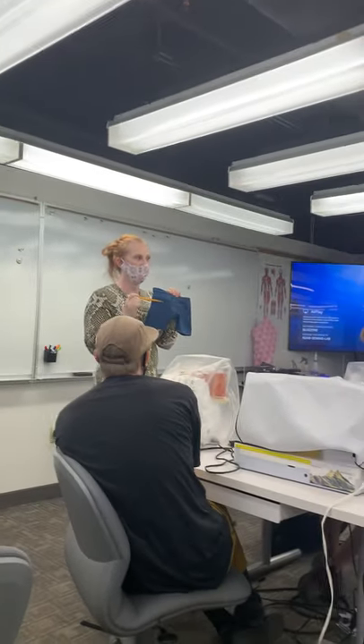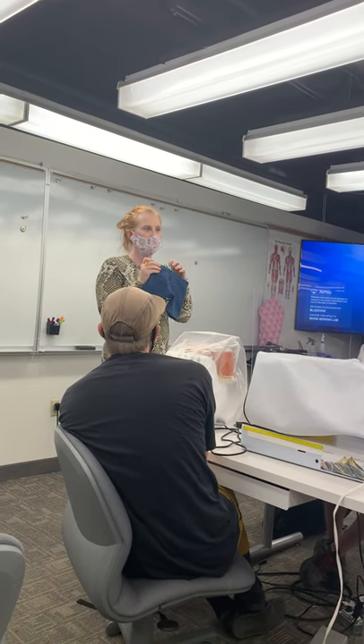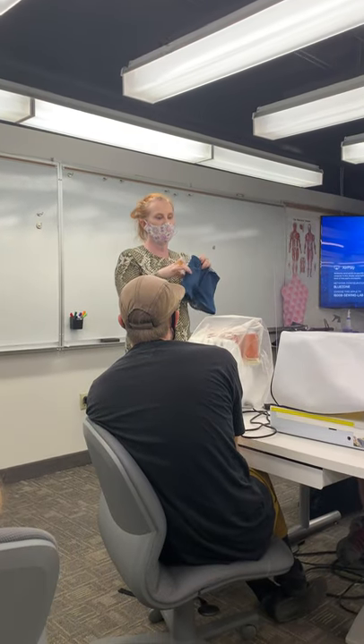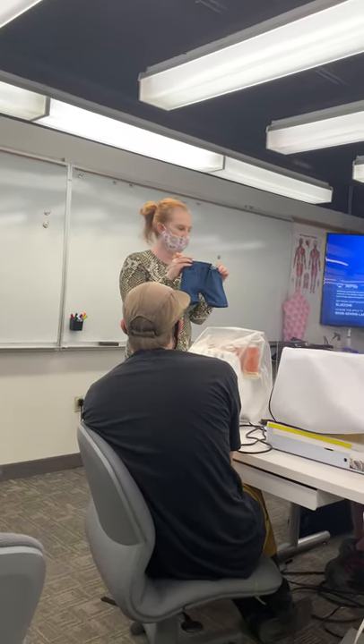I also have a half scale pair of pants that have the welt pocket. On the bum, I have a welt pocket example up here that I can show you. I have another pair of half scale pants that also have the cargo on the side, so you can see all those different kinds of pants.